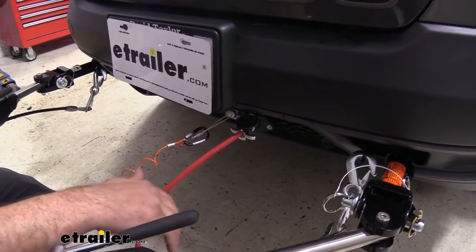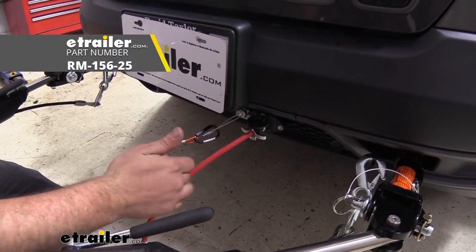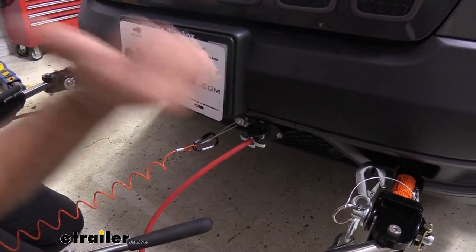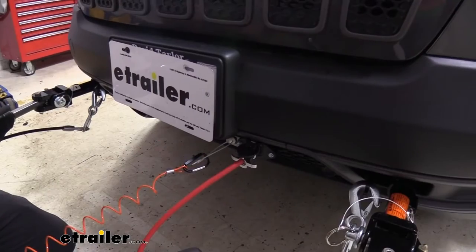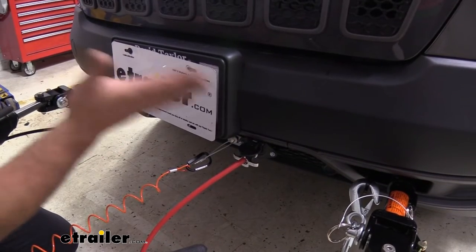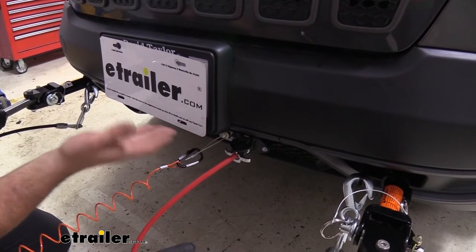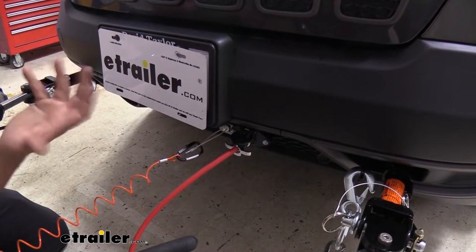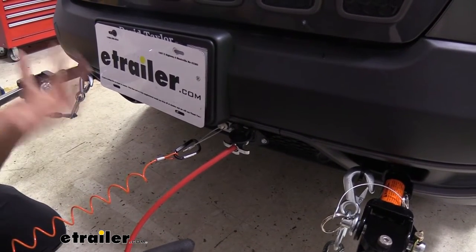We've also added a charge line on this vehicle, which ties into your six-pole and pulls 12-volt power from the RV. It has a circuit breaker that allows your towed vehicle's battery to be charged. Many times when you flat tow, the vehicle has to be in accessory mode, so it's using electricity and your battery can be dead when you arrive at the campsite. The charge line eliminates that problem.